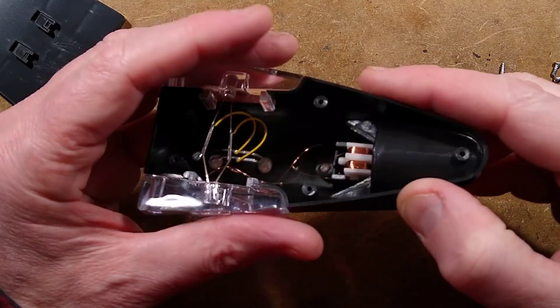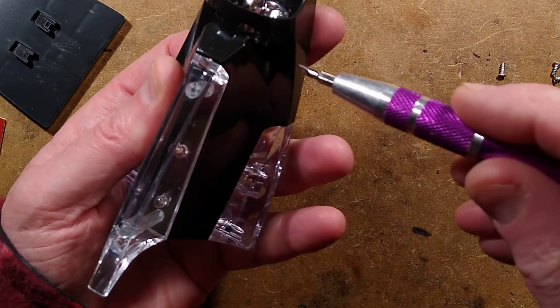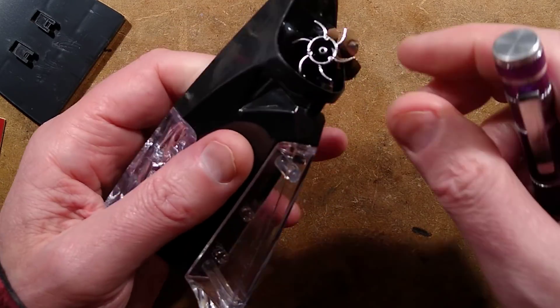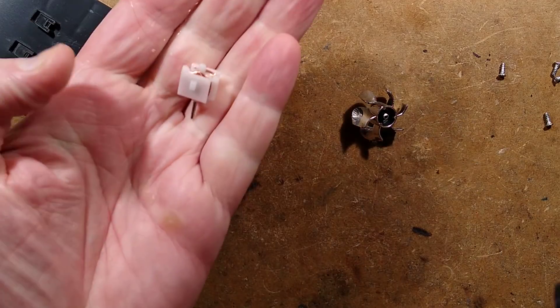Let's investigate this little generator thing. I shall try popping the blade off by levering it out gently from the back. It didn't take much. There's your little turbine. There's the little generator — I shall just snap it off completely.